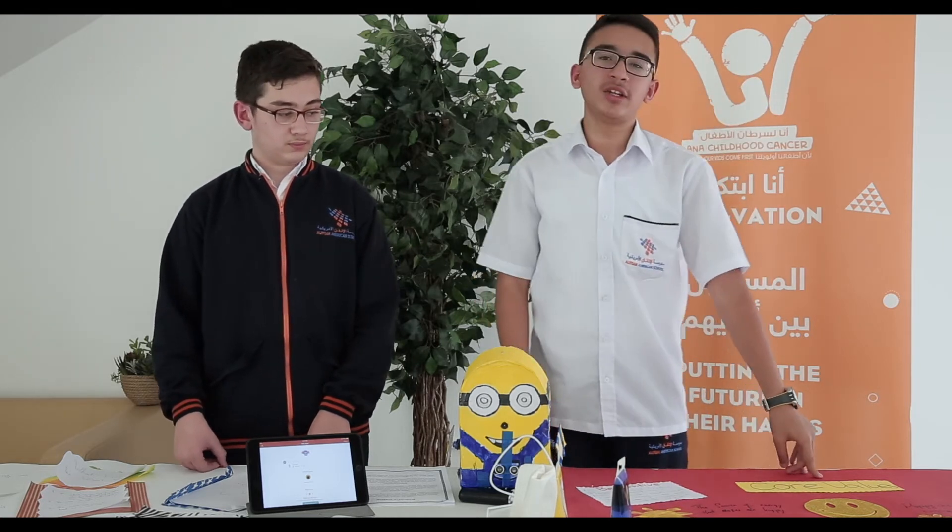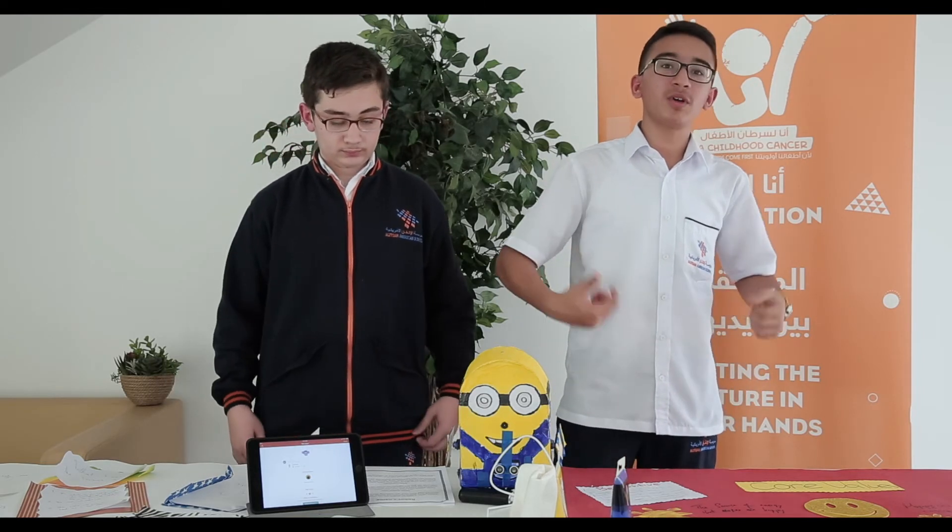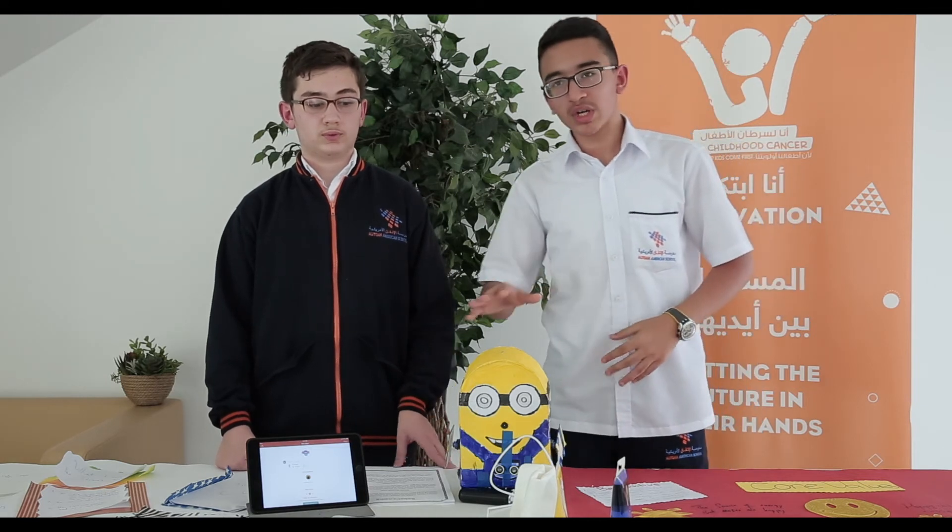We have some core values which helped us to motivate ourselves and the kids in the hospitals. First of all, we have to be positive. You need to be positive so you can beat this disease. Being positive means you need to be happy, never think of bad things, always concentrate on good things, and what you will do in the future — never think of the past, because the past happened and you can't fix it. We also have teamwork. Teamwork is the best thing that helped us make such a project. Everyone should participate and help each other. If I was working alone, I don't think I would have done such a project — but my friend helped me and we made such a good project. I thank him a lot.